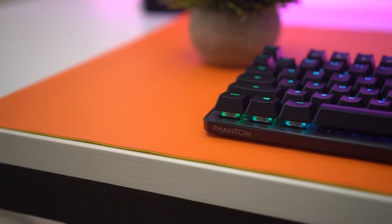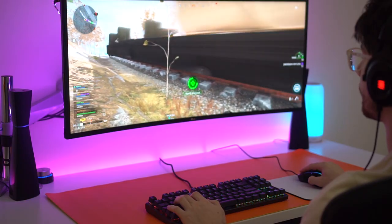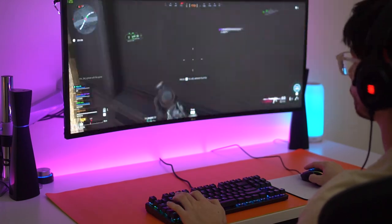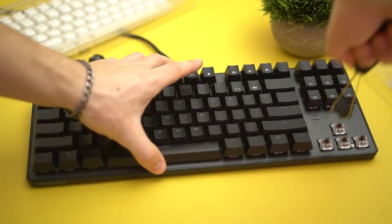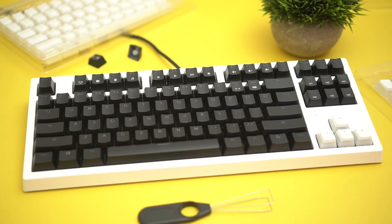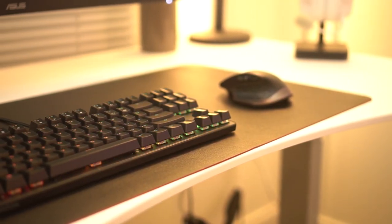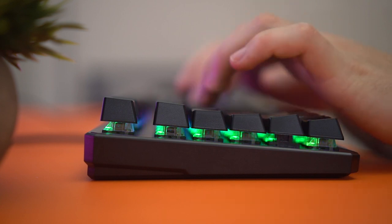The next pro is you can actually record macros through the software, which is really epic especially if you're into macros. You do have to download the software, but it's very cool that it has that especially at this price point. The last pro is Techwear makes little covers — shrouds — for this keyboard in black and white, which is really cool. If you want to switch to a white theme, you put the white shroud on, change the keycaps to white, and you've completely transformed your setup from a black keyboard to a white one. It's all magnetic and very high quality, giving you a lot of customizability that most keyboards don't offer.